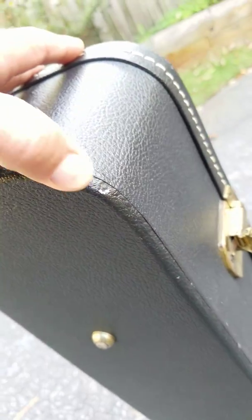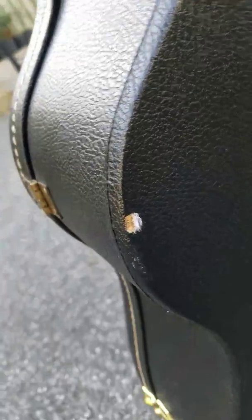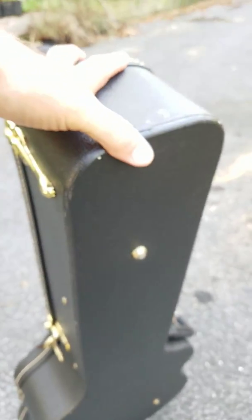These are just little paint marks — no chips or tears in the vinyl. There is a little tear here on the back on the bottom, but other than that everything's good to go.